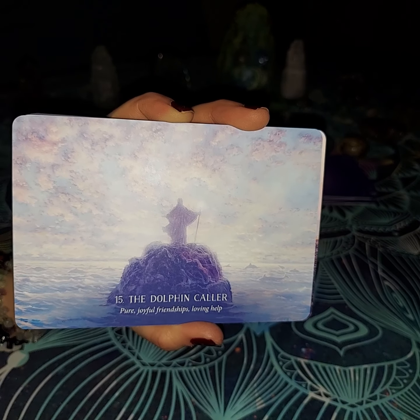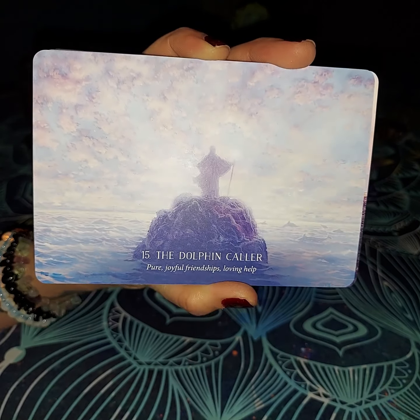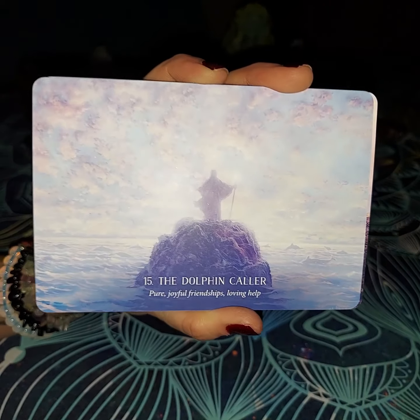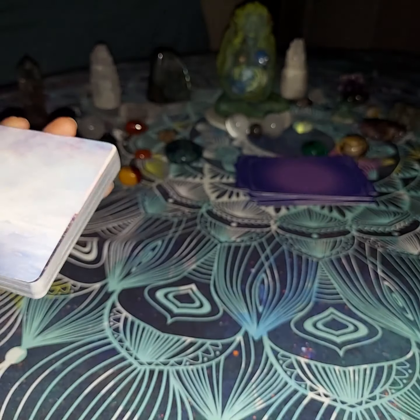A very beautiful deck — I'm really enjoying this deck so far quite a bit. The colors are amazing, the details are amazing, the messages are amazing. The card stock is amazing. I would give it like an A triple plus, if you can even get an A triple plus. The Dolphin Caller: pure, joyful, friendship, and loving health. That is what dolphins are known to do.